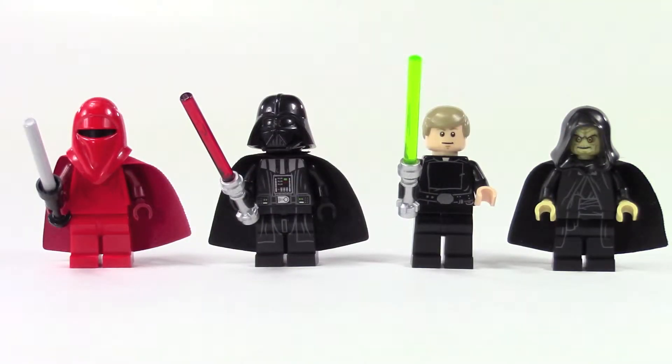The minifigures are a big deal on this set, specifically Darth Vader and the redesign of his helmet. On the left you've got a royal guard — the set comes with two of those — then Darth Vader, and Luke Skywalker. They did a great job with the detail on his tunic and belt buckle, and this is a great minifigure because this is when Luke fully becomes a Jedi. Then there's the Emperor on the right.